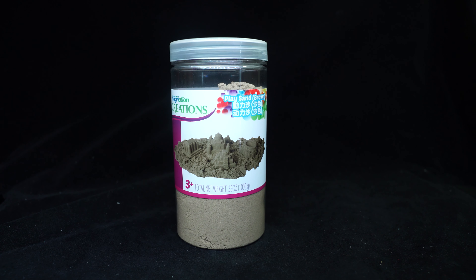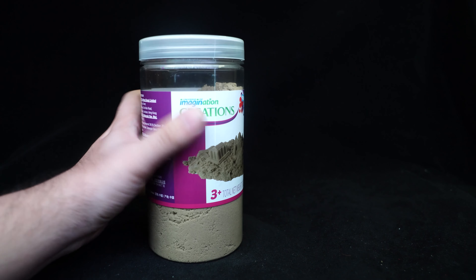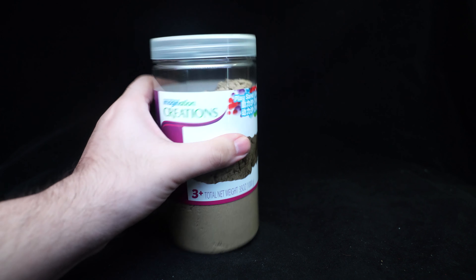For those of you who don't know, there was this thing called kinetic sand - it was a big hit, I guess, last year or so. This is like the imitation of it. It's not really a bootleg but it's definitely a knockoff by Toys R Us, under this Universe of Imagination Creations brand.